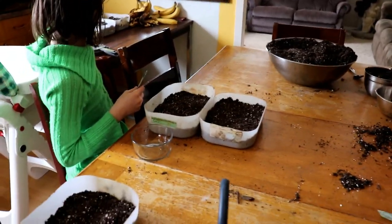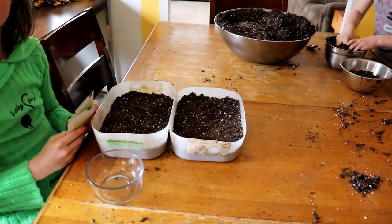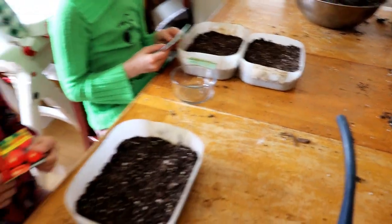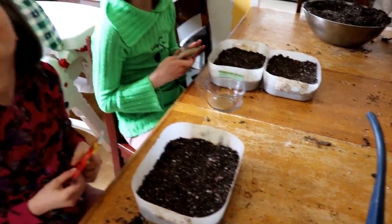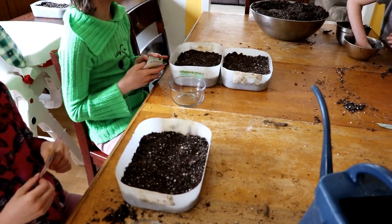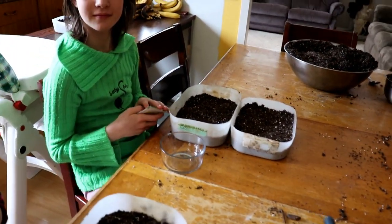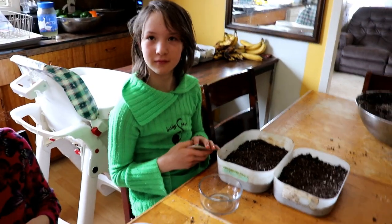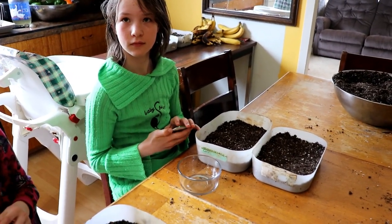Okay, we're back here. All we did was fill these containers with dirt — that inch to inch-and-a-half of dirt in the container, that is it. What we're going to do is each one of the kids is going to have a different seed and I'll show you how to do that, and that way I'll speed things up a little bit.